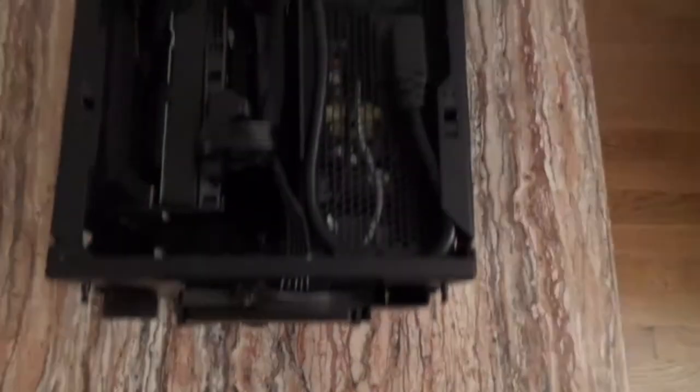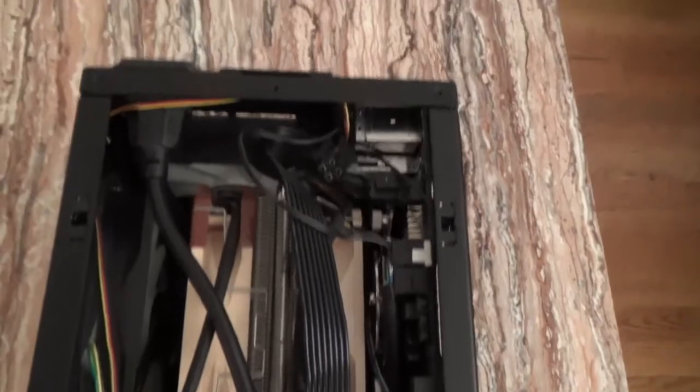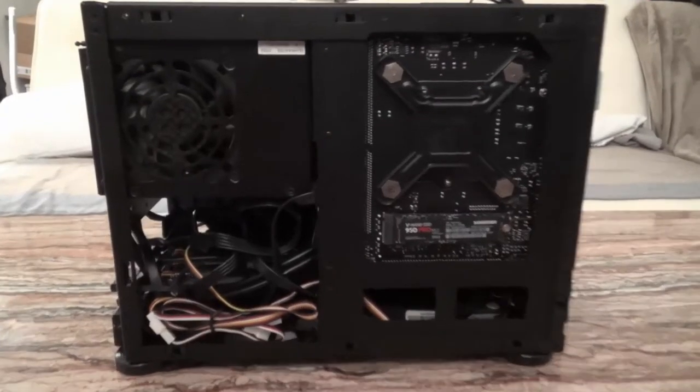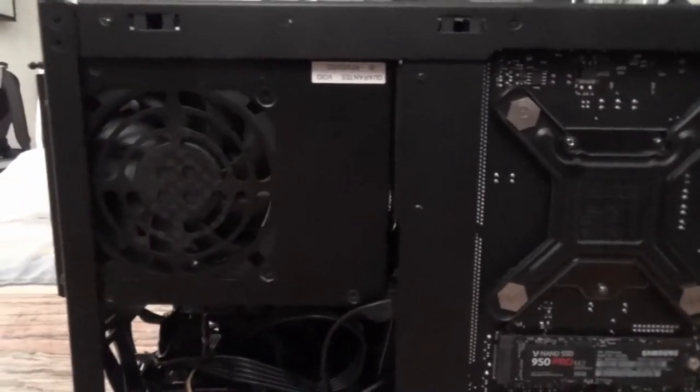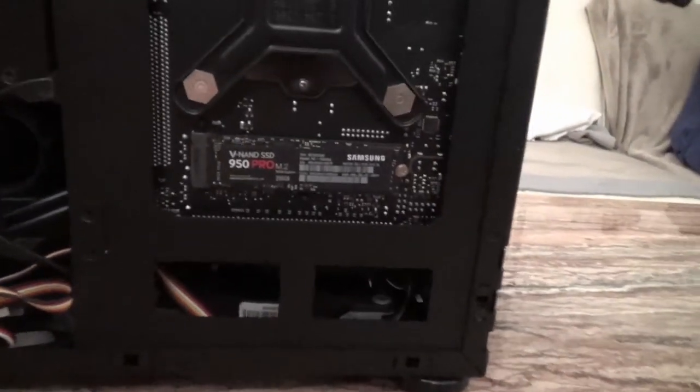At the front panel I have two SSDs and a bit of space for cable management. At the top I have my power supply, my CPU, and the motherboard as you can see. On the other side I have the exhaust fan for my power supply as well as access to the back plate of my CPU and the motherboard.